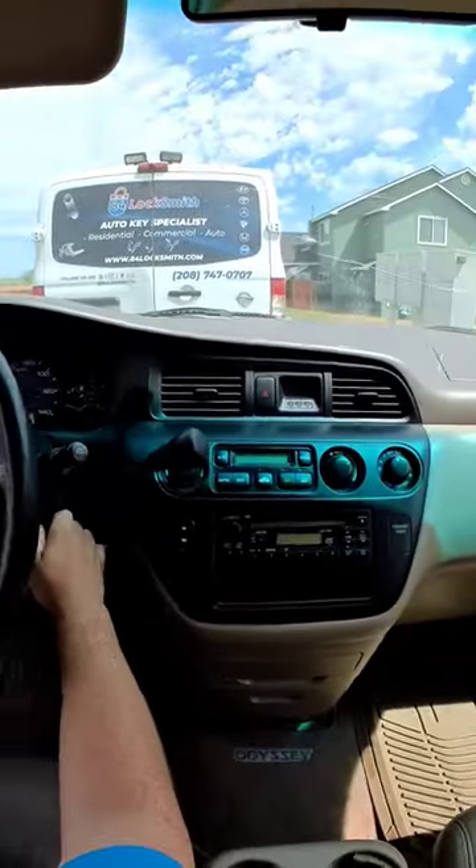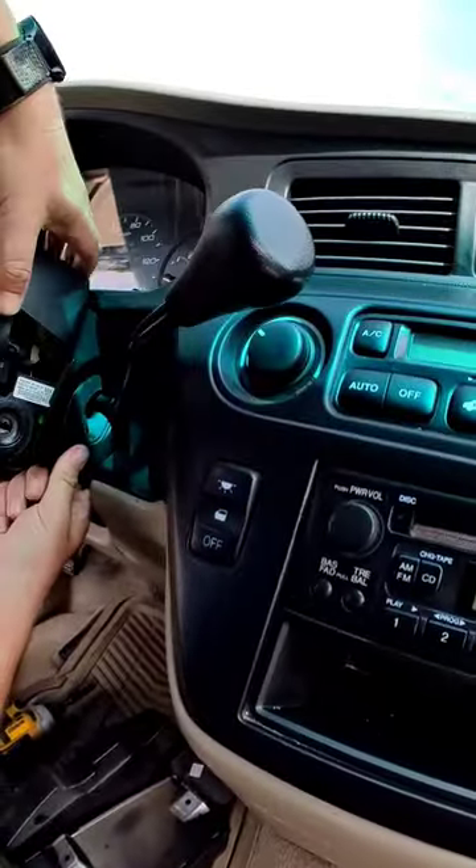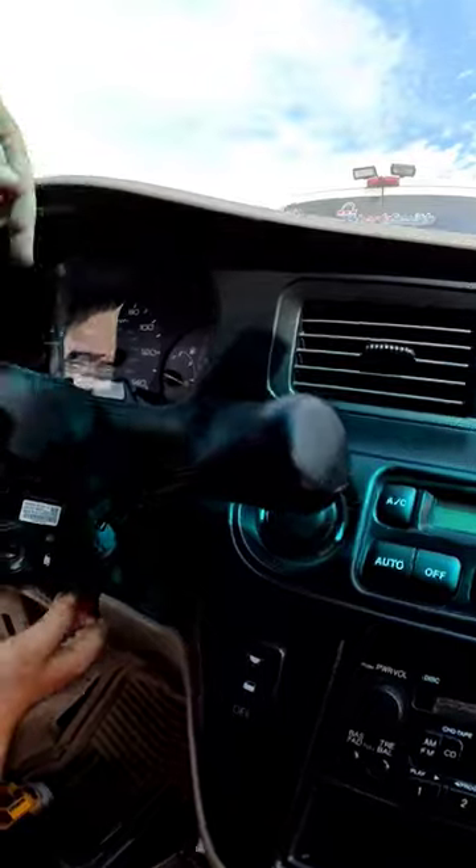No, you need to repair the ignition. Can I look or not? Yeah, of course. You need to pay if you want to look.